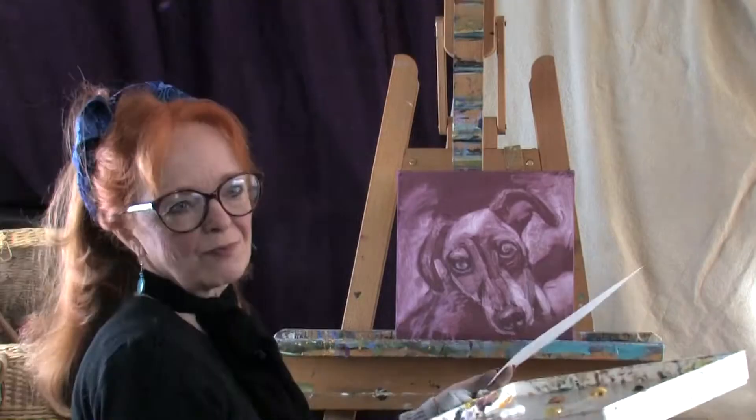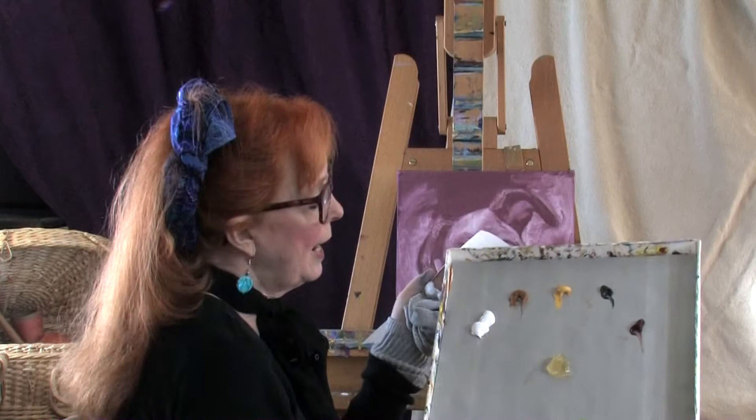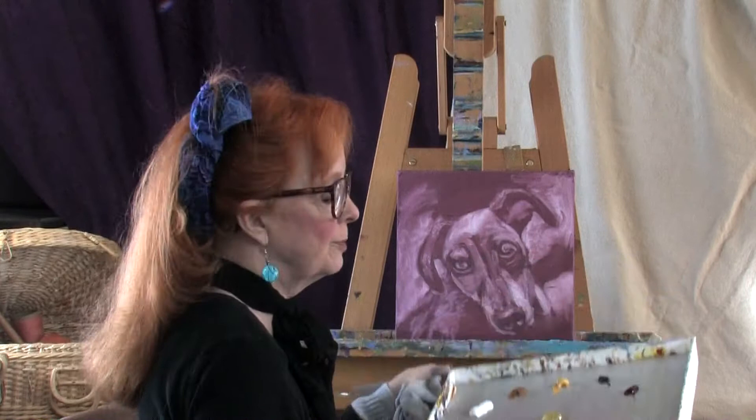I have on a gray palette — this is a Gray Matters disposable palette. I have titanium white, raw sienna, Naples yellow, an indigo blue, and a pearline maroon, one of my new favorite colors. And I have some Neo-Megilp, which is a medium that just makes the paint go a little bit smoother.